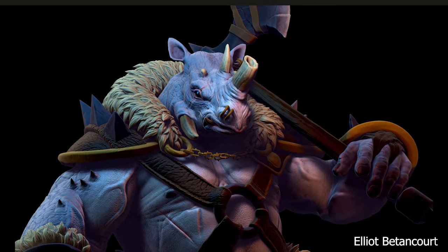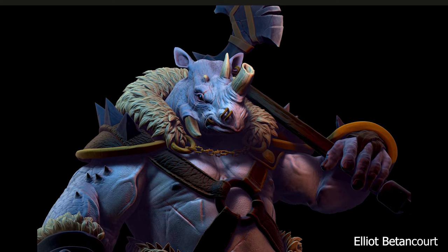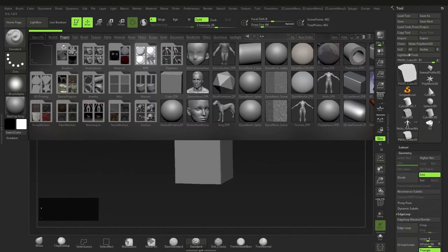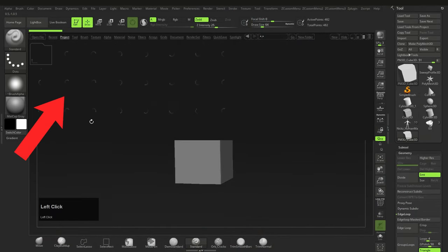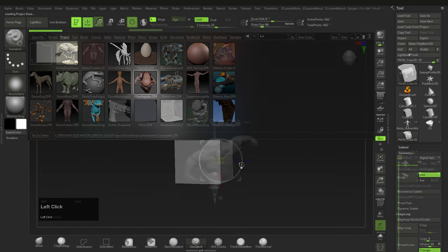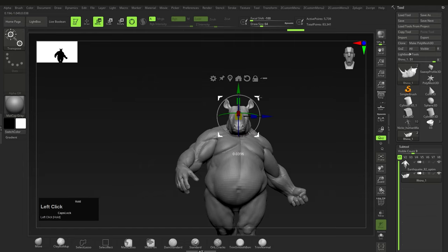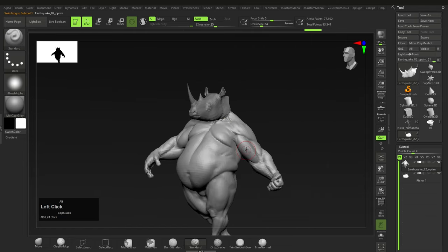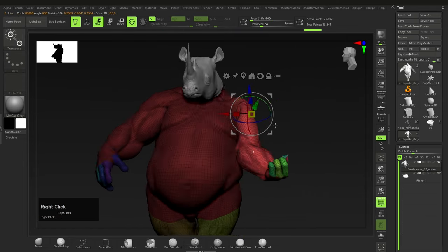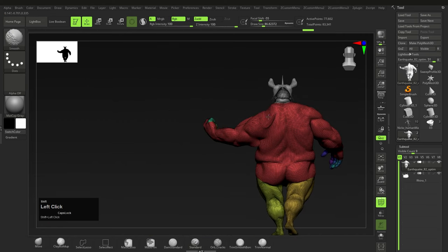First up we have Elliot Beaten Court, and Elliot's work looks really good for one main reason: smart use of existing materials and objects. The rhino head and body both come with ZBrush, so all he had to do was import them and combine them to create the general character. He did also have to do some posing and extra sculpting, so some actual skill is needed — it's not all just copy and paste.